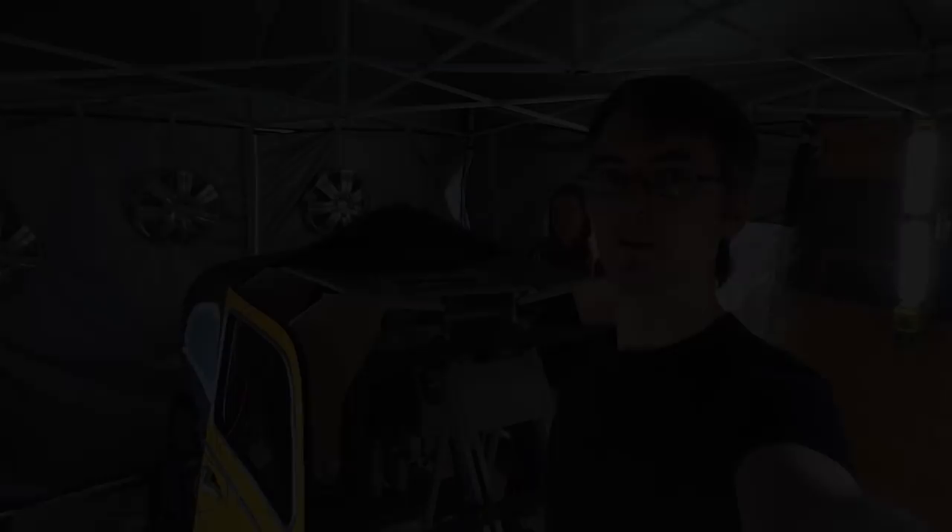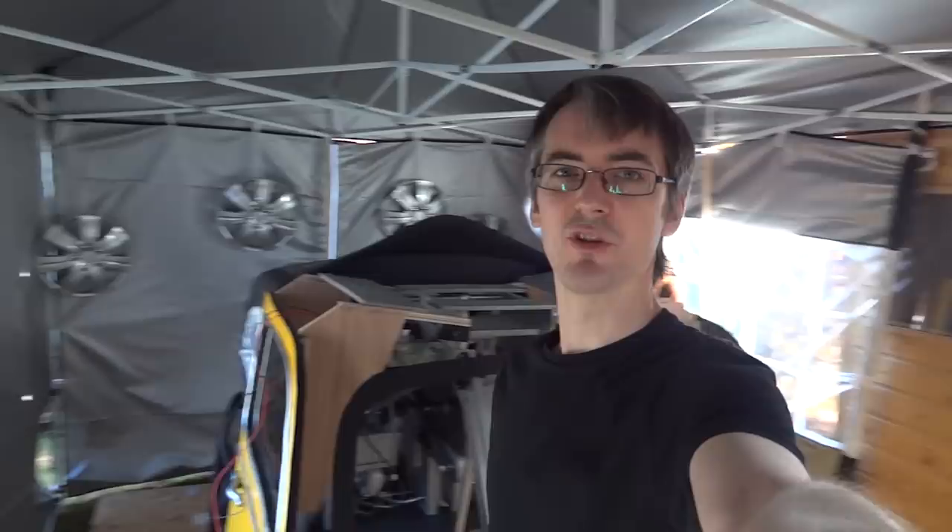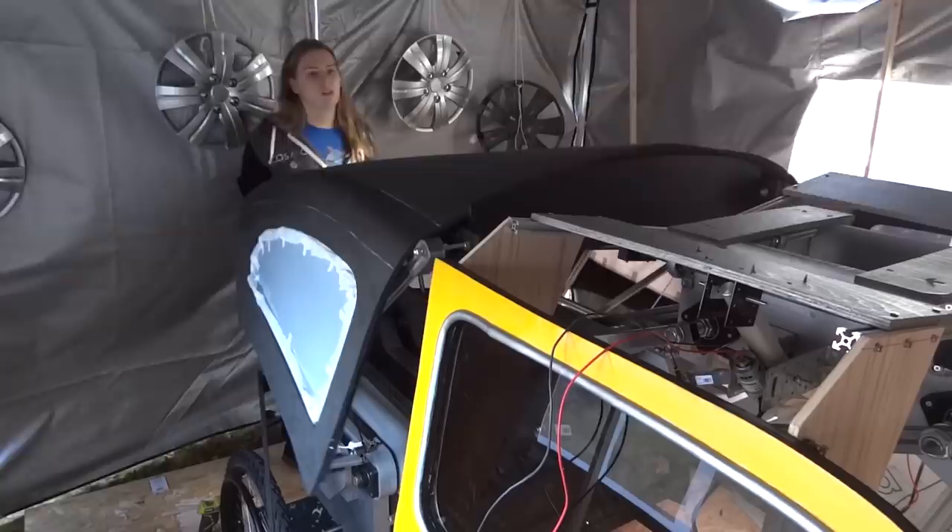We've had to relocate everything to a mysterious silver-lined space-age location, because the machine is now too big to fit in the house.